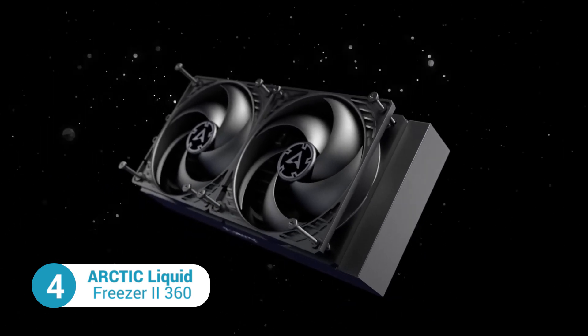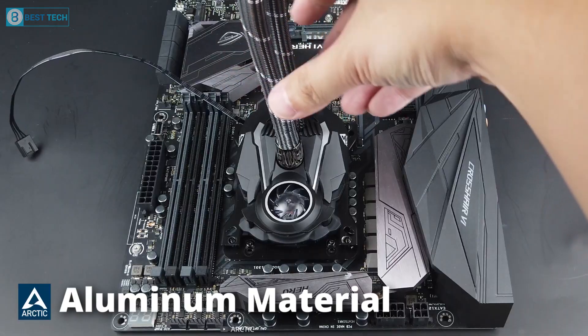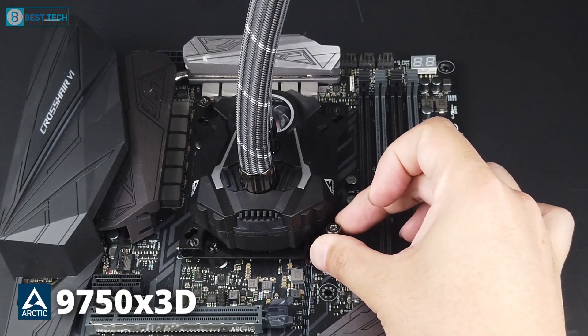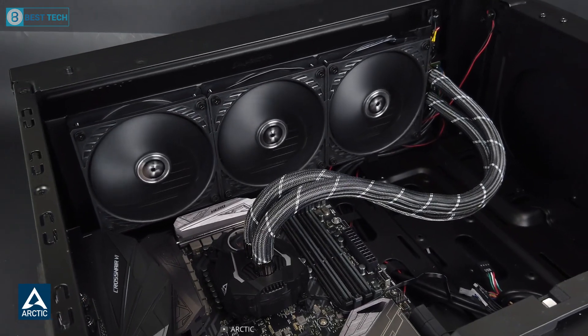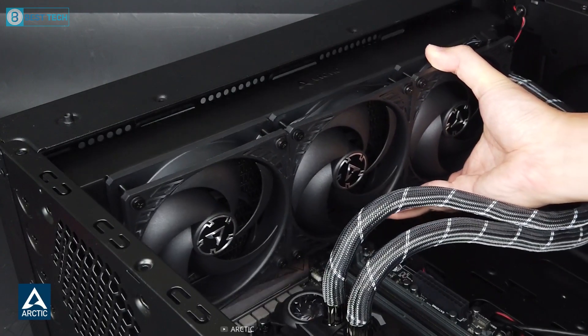Coming up next, we have the Liquid Freezer II 360 from Arctic — another awesome AIO cooler made of solid aluminum material, making it an excellent choice for your Ryzen 9 7950X3D build. This cooler features a triple fan radiator with a maximum RPM of 1800, which is impressive for a liquid cooler in this price range.